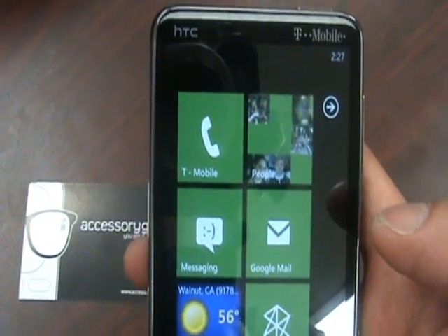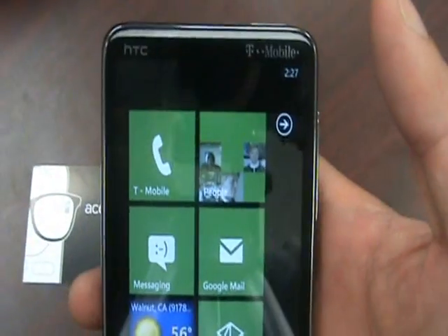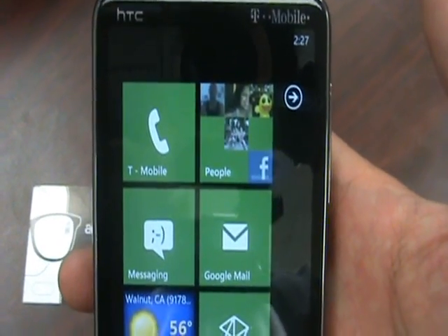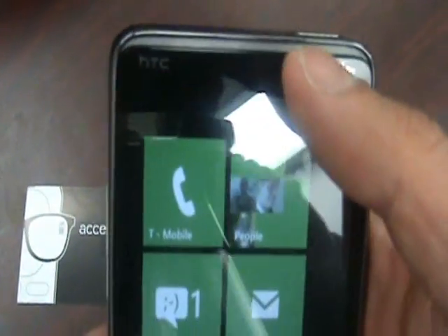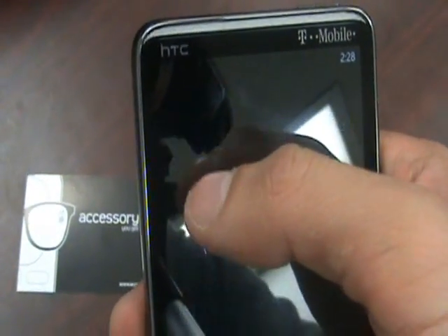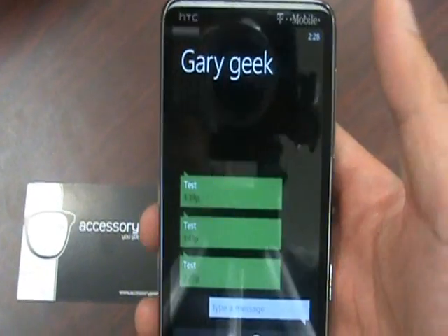I'm going to send a text message to this phone right here. It works similar to the Android OS, with the notification bar kind of at the top, but it's not quite the same. And there you go — the little smiley face winks at you, which is kind of creepy. You get a notification showing one message from Gary Geek sending a test. You would go in here, and there's all the text messages sent earlier throughout the day.